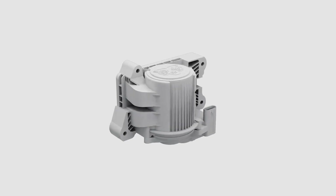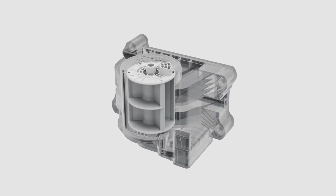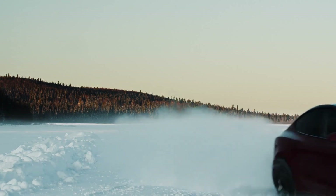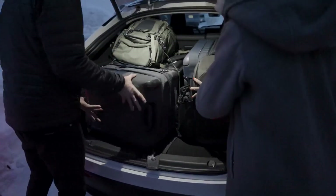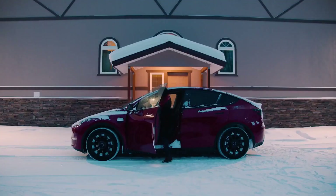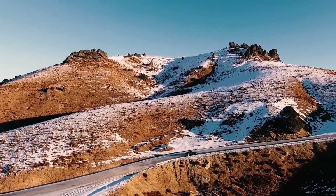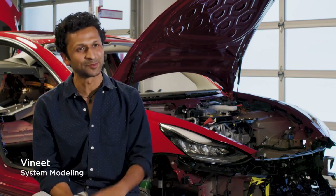The octovalve is very simple — it's got a barrel inside that turns. Depending on the mode, we're activating different pairs of ports. Depending on the conditions, the energy efficiency of heating might be three or four times less energy. If you can carry a bigger load, more cargo, more passengers, and still get to your destination while consuming fifteen to twenty percent less energy, that's significant. And that is something that's not quite apparent by just looking at the car — you really have to experience it.